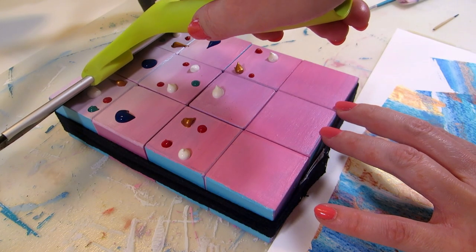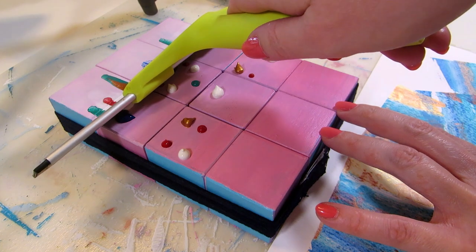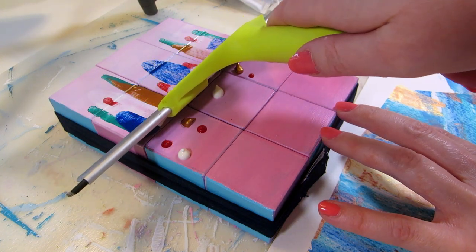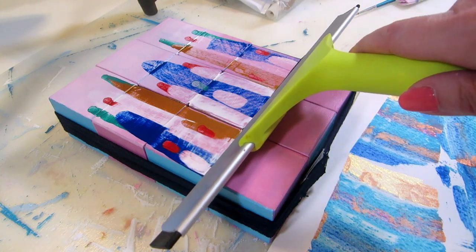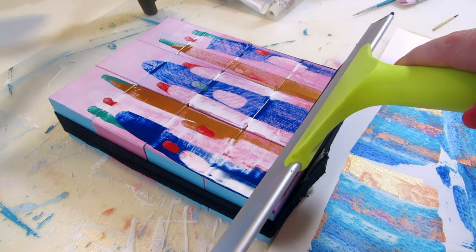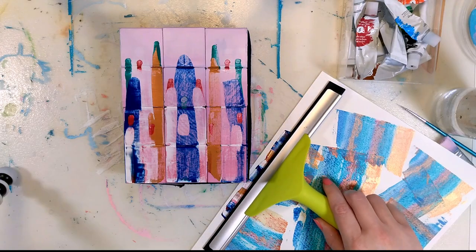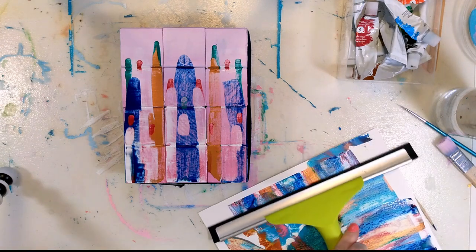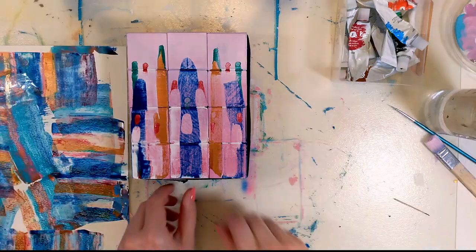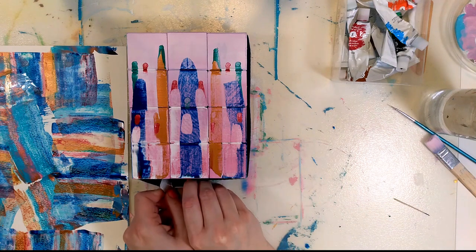I've now tried this method on canvas, watercolor paper, and coated cardboard, so I'm interested to see how it turns out on wood. Most of the more fluid paints I have are unfortunately less opaque, so after seeing the results of this first side, I'm thinking maybe the best combination would be opaque but fluid paints. I still like how this turned out — it's just more of a faded look.